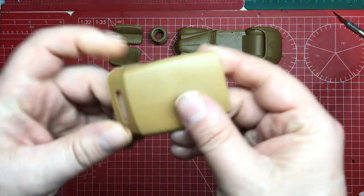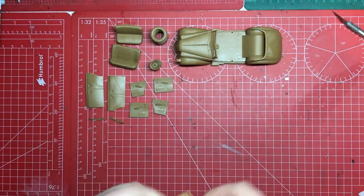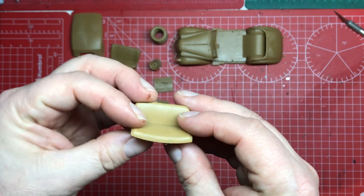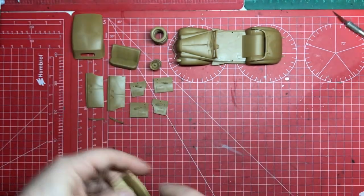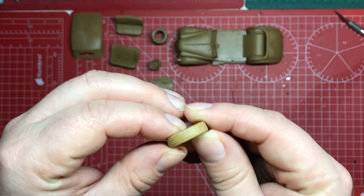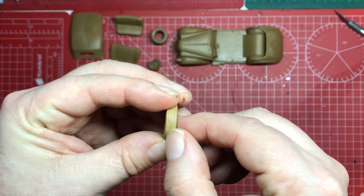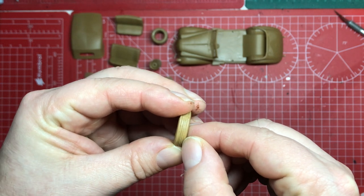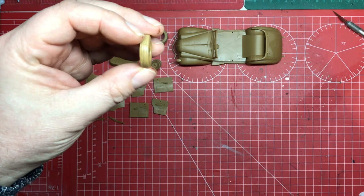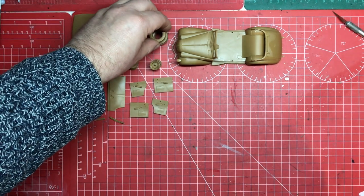We've got the soft top cleaned up and ready for priming. We've got the seats made up and ready for priming. The really nice tyres are made up — you can see these are made from layers of individual parts. There are five parts for each tyre.